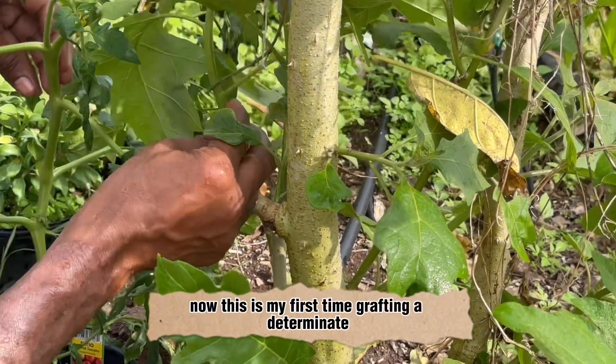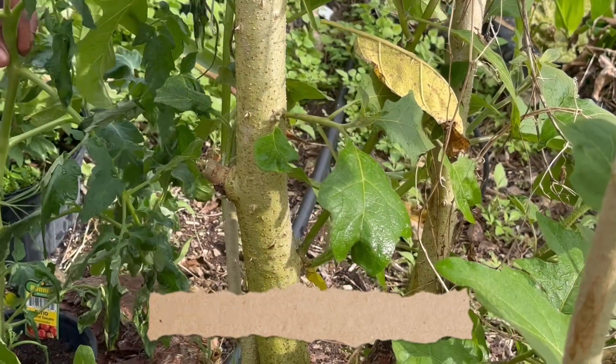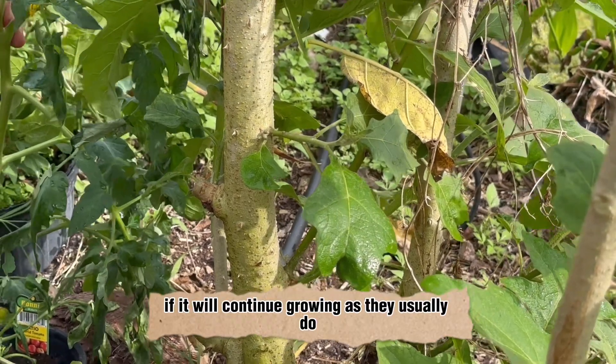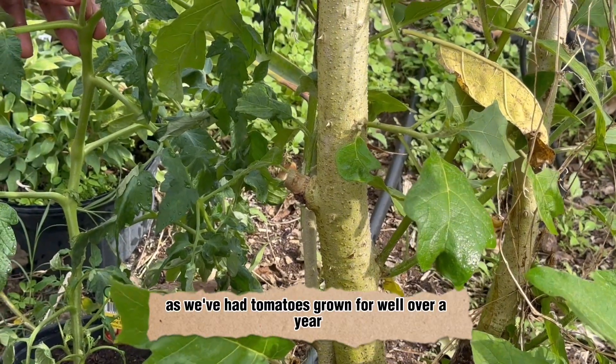Now this is my first time grafting a determinate type of tomato onto the solanum torvum, and we definitely need to see if it will continue growing as they usually do, as we've had tomatoes grown for well over a year.